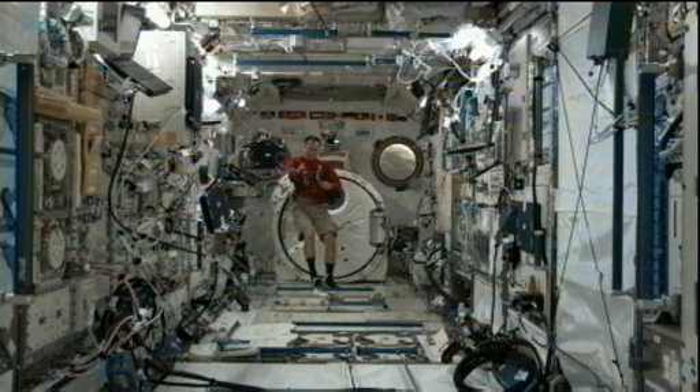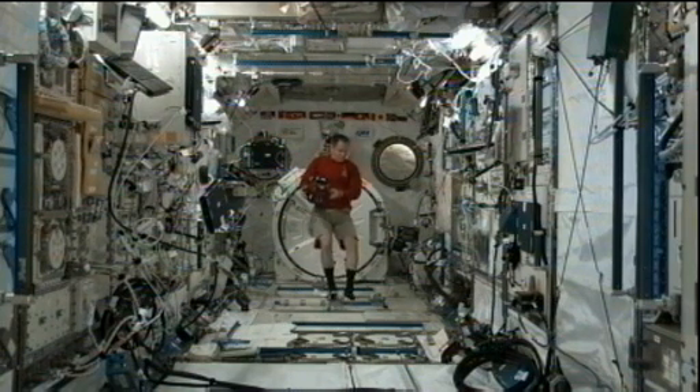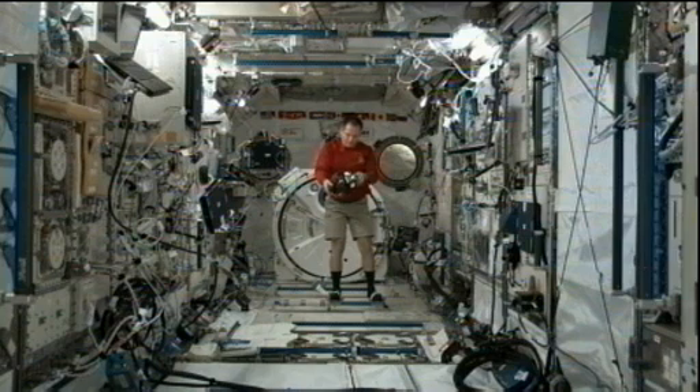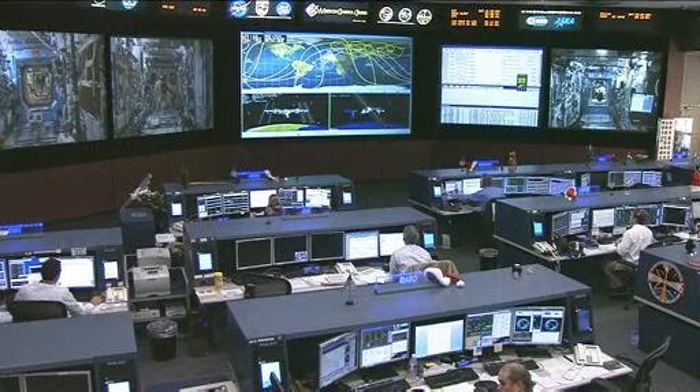Commander Kevin Ford is getting set up for the SPHERES experiment that's about to take place on the space station. To tell us more about what's going on with SPHERES today, we have Terry Fong on the phone. He's at NASA's Ames Research Center in California, and he is the project manager for Human Exploration Telerobotics. Terry, are you there? Yes, I am. Good morning.